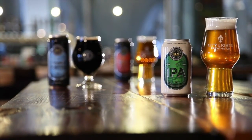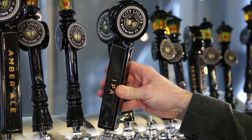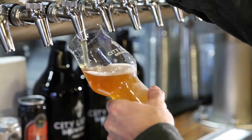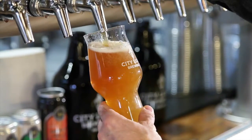This is our IPA, one of our flagship beers. It is a phenomenal beer — it was one of the first beers I developed for City Lights Brewing Company, long before we even opened. The predominant hop in here is Citra, so you get a nice citrusy, floral flavor and aroma from it. It comes in at 7% alcohol and 63 IBUs.